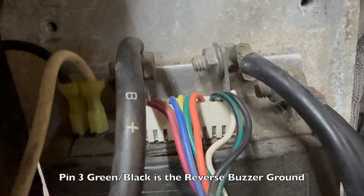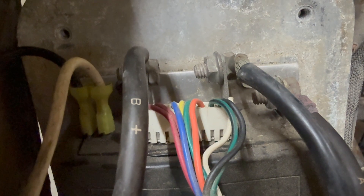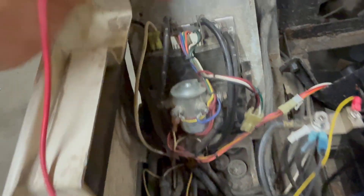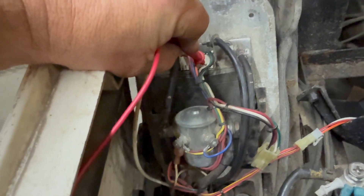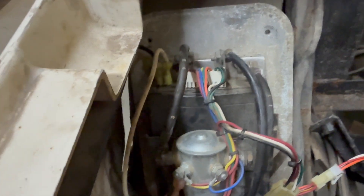Pin number three is green and black - this is the reverse alarm. It sends a ground signal to the alarm buzzer. You're going to have to move your ground from ground to positive. When we place the positive terminal on the green and black wire, it shows negative 39.87 volts - the reason it's negative is because my terminals are backwards. If I swap them it would show positive 39.87. So the reverse buzzer circuit is working, though the reverse buzzer itself has been removed from this golf cart.